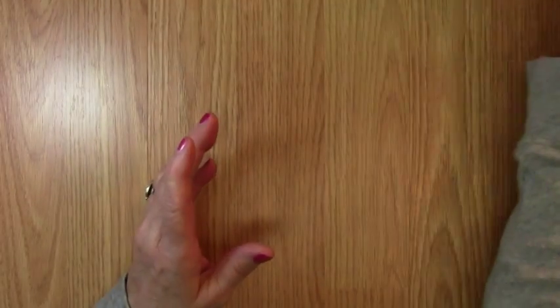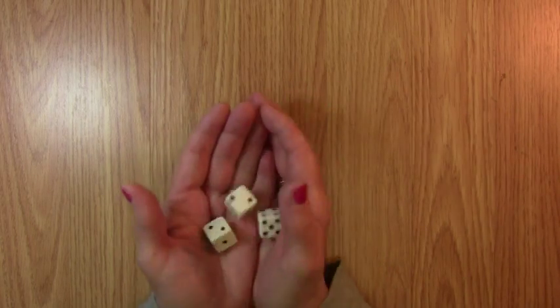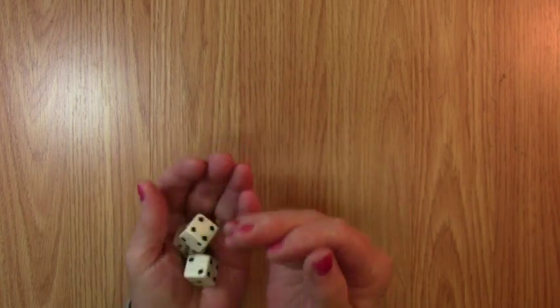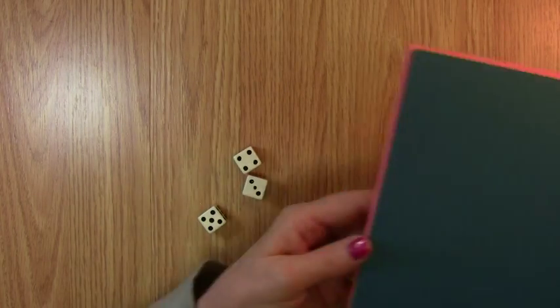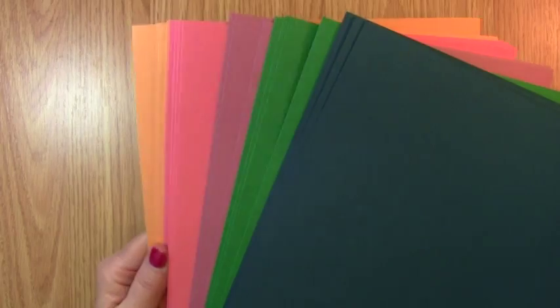Today we're going to roll the dice to find what color we're going to use. I enjoy doing this because I like Stampin' Up's colors and I always come out with a surprise — such a delight in the way that the colors work. We're going to be using the new In Colors, and if you have not got your hands on the new In Colors, you're going to want to because they are beautiful.